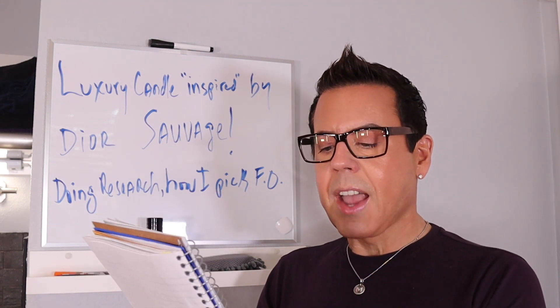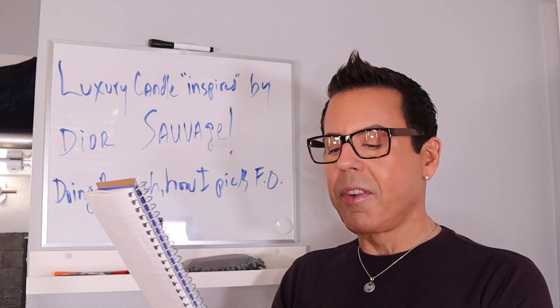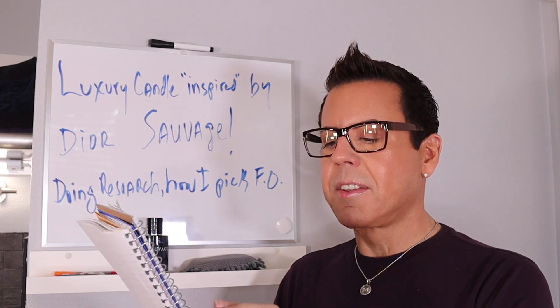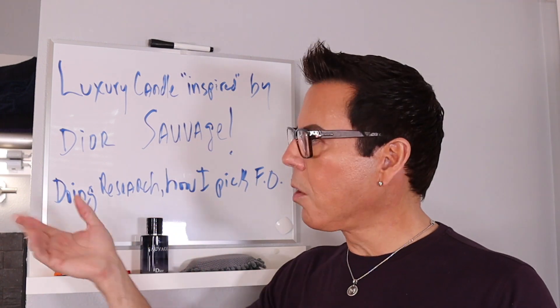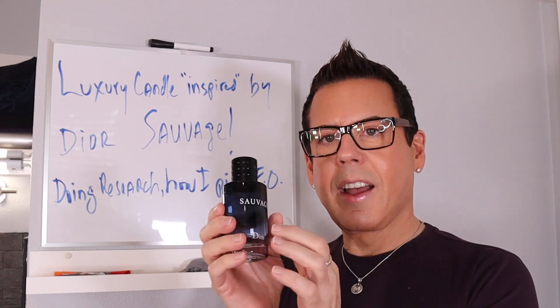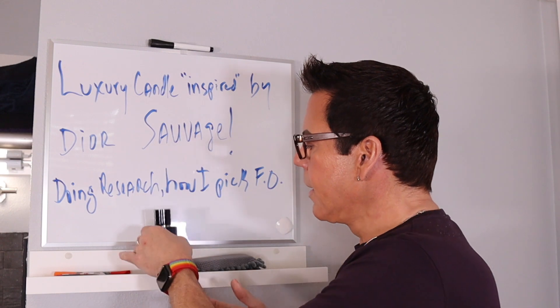The first fragrance oil I picked from CandleScience is cedarwood. Number two is vetiver. Number three is cashmere plum. Number four is dragon's blood. And number five is tonka and oud. I'm not sure if I had the cedarwood blank, so I'm going to set up a table and pick out all the fragrance oils that could mimic the final result in order to get a beautiful candle inspired by this fragrance.